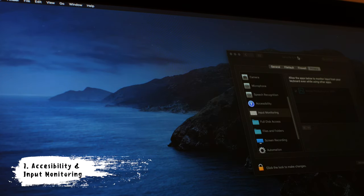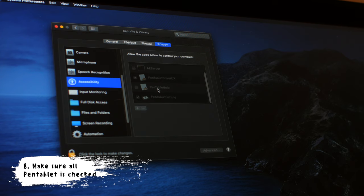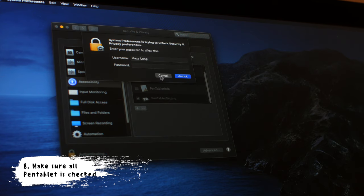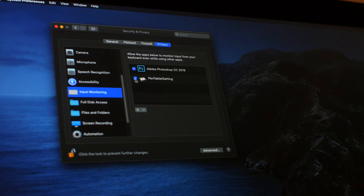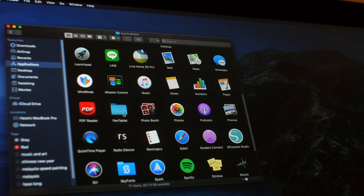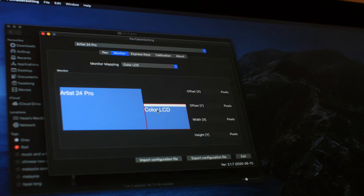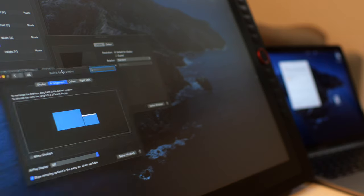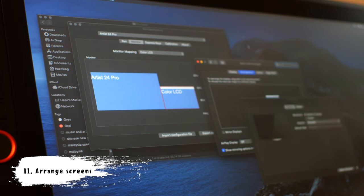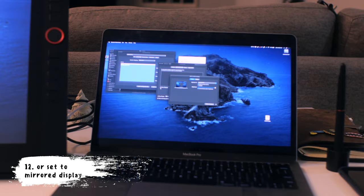Once installed, you'll see the pen tablet driver info in both the Input Monitoring and Accessibility tabs under Security & Privacy in System Preferences. Make sure they are checked — if not, unlock and check them. Remember to do this for both the Accessibility and Input Monitoring tabs, then lock it to save changes. In the pen tablet settings, go to the Monitor tab to set your display. Then in System Preferences under Display, in the Arrangement sub-tab, you can drag screens to arrange them or choose to mirror the display.